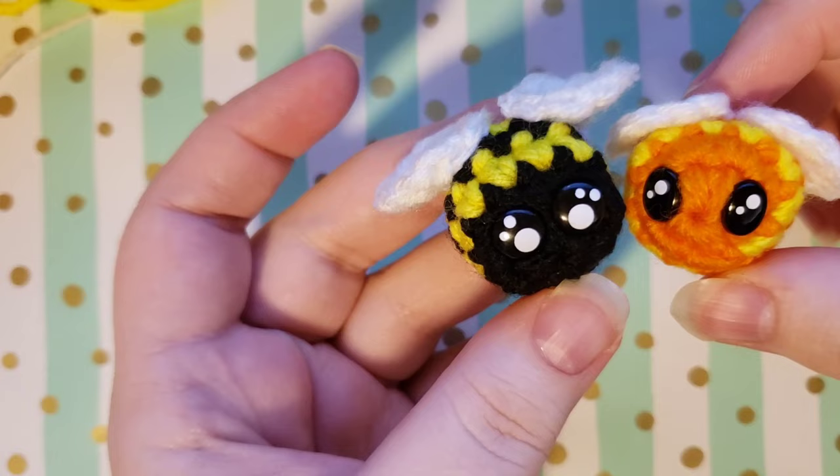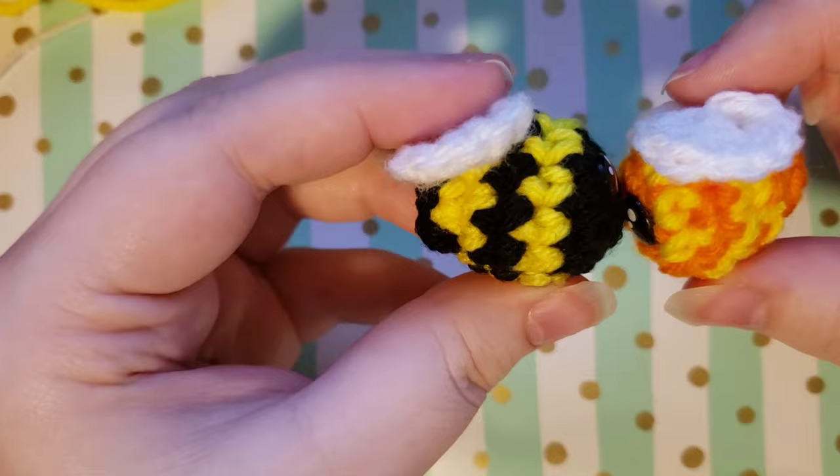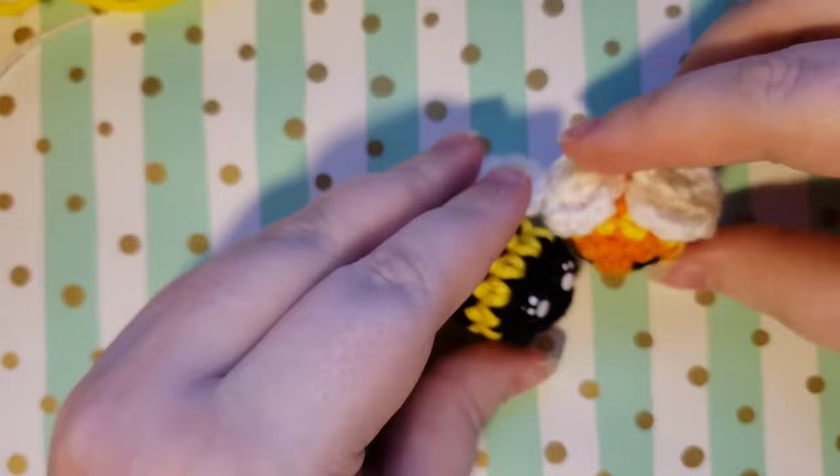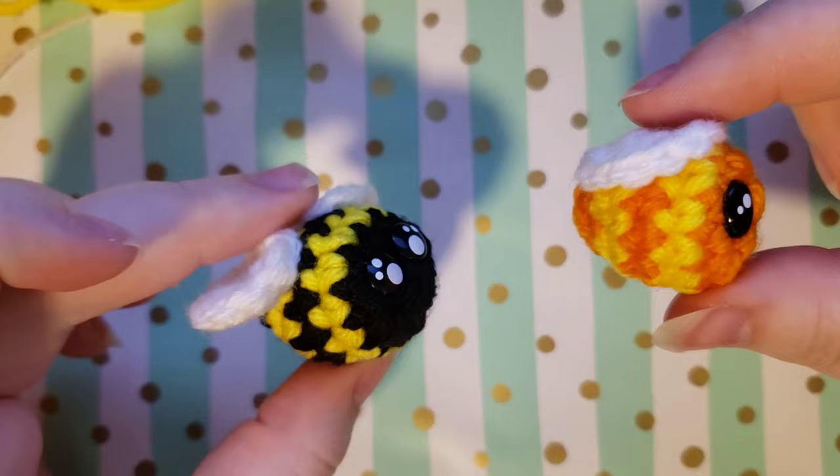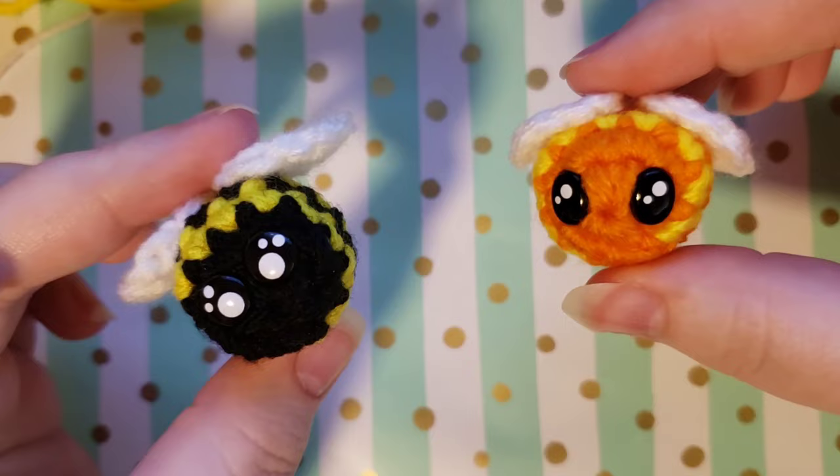Hi guys! Today I'm going to be showing you how to make a little chunky bee. This bee is extremely small, extremely adorable, very easy, and beginner friendly. I hope that you enjoy this tutorial, and I would love to see pictures of your little bees if you'd like to post them and tag me on Instagram or email them to me.